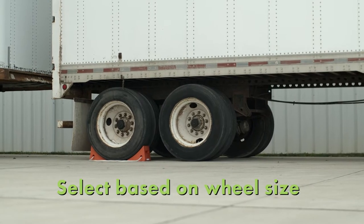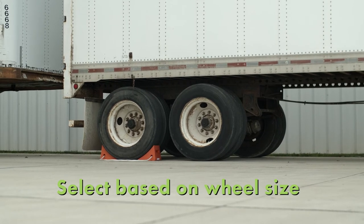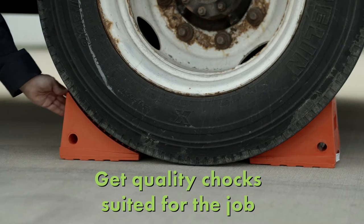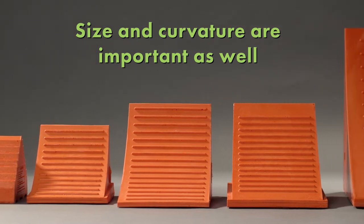Because tires are designed in proportion to the vehicle's size and weight, select chocks based on the size of your wheels. If you use a wheel chock that is too small, it could be ineffective and lead to an accident.